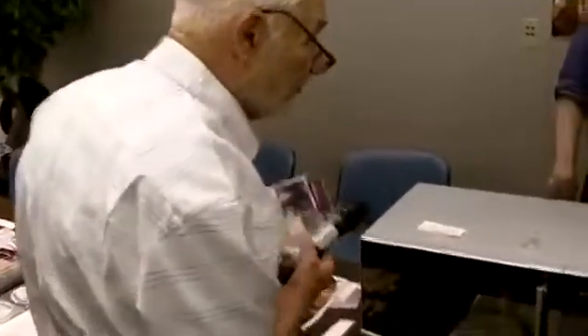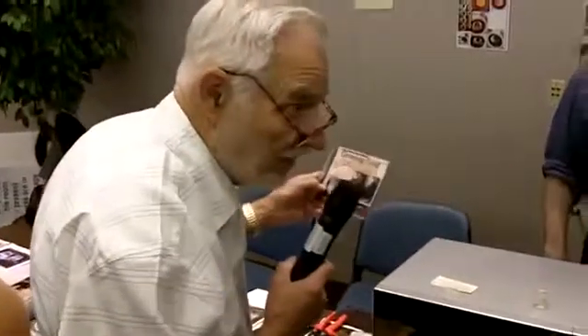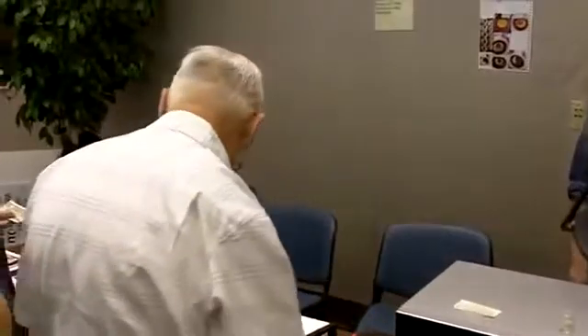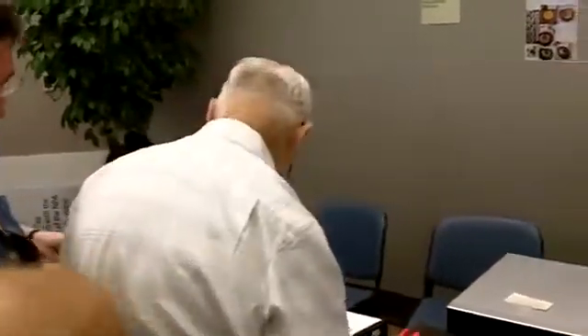Anyone interested in learning this process, I have a DVD called 'Growing Gold.' It goes about an hour and a half and describes all the equipment and procedures needed. I've sold about 50 to 100 of them, and there are about five people now that are making gold using this process. The DVD is $20.